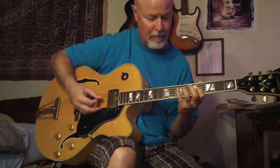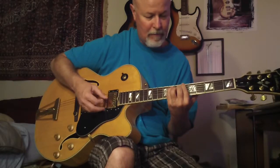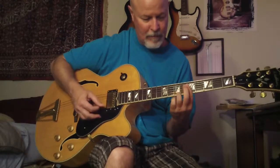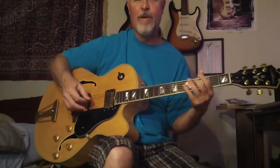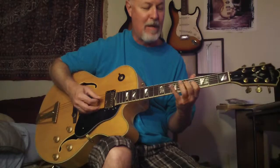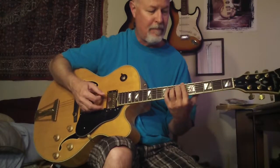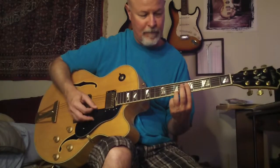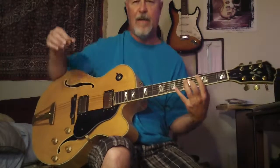I wanted to redo that part. It's been a while since I've played that tune, but I just love that particular part. It lays out really nice.